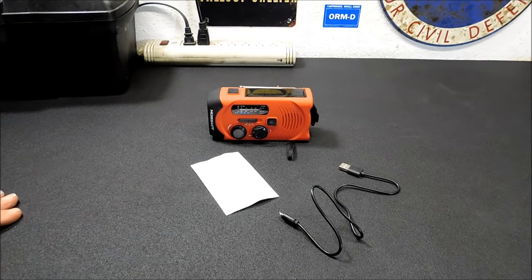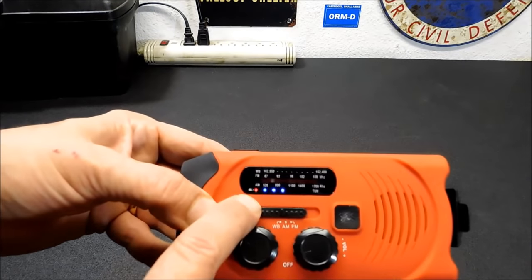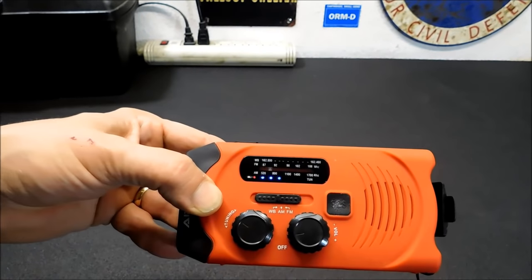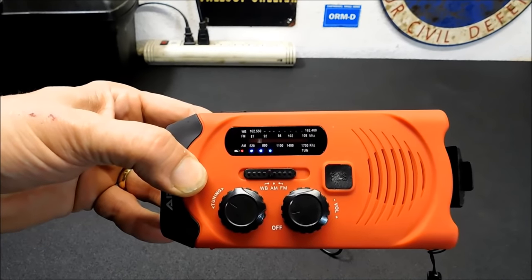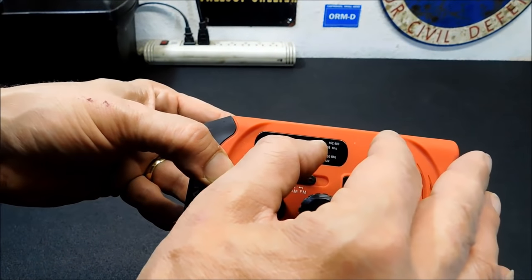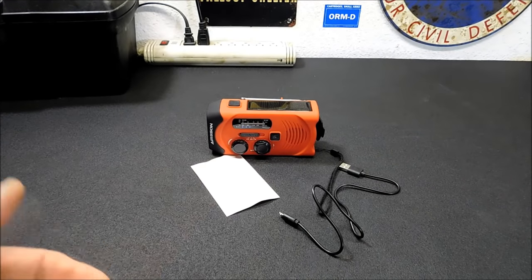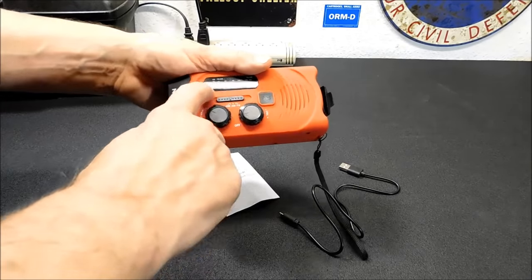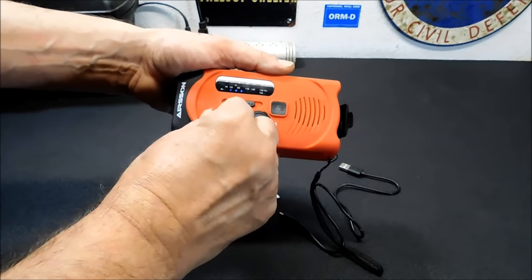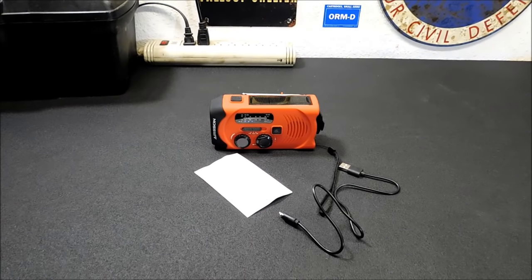It's easy enough to keep it topped off in any kind of situation. You do have a battery indicator light here — this is full, see the blue lights? Whenever I hit that button it comes on and shows me the power remaining in the battery. You also have a tuning light that will blink when you're right on frequency, which is handy because the tuning is very sensitive. You've got a huge band here and moving it the slightest bit could take you on or off frequency, so you want to tune these radios very slowly.